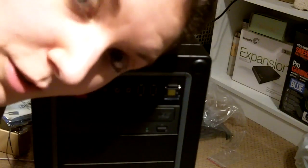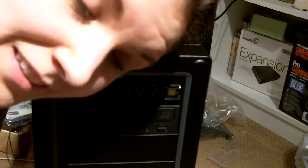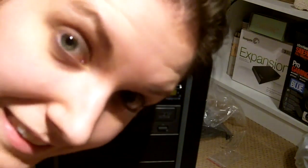I'm going to plug it into my monitor and then see if I can install Windows on it. Because I don't know right now if the hard drive's even working. But it's on. So that's good, right? That's good, right?